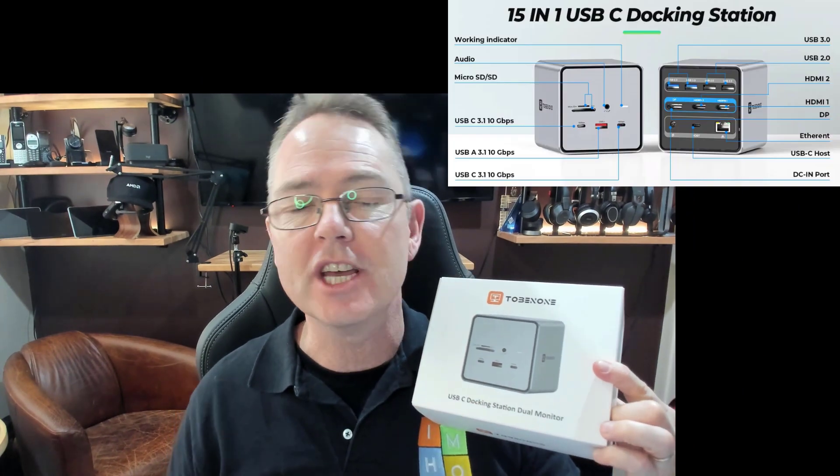Hello and welcome to today's review of this little unit from a great organization, 2B Number One. They really do produce some very interesting docks. Today I have this dock, which is for dual HDMI monitors.